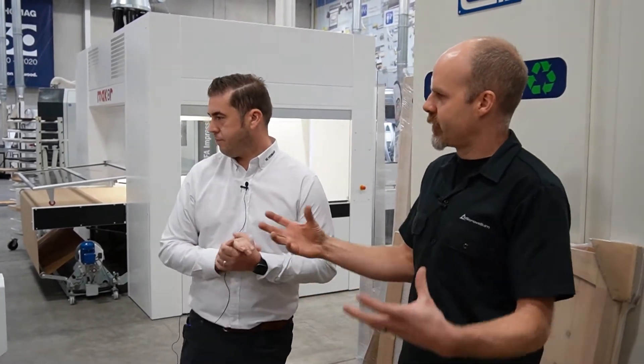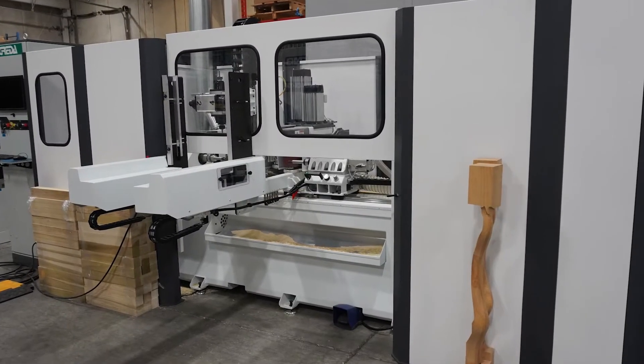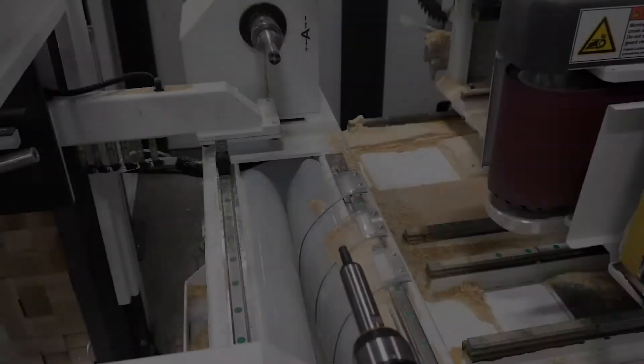This is an interesting machine — not a huge application for our Microvellum users, but definitely for some other solid wood applications and very custom parts. Tell us a bit about how this would integrate and how you would program a machine like this. This year we are featuring the Great Up Poker V5, which is a CNC lathe 5-axis machine.